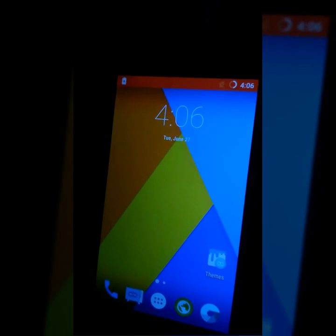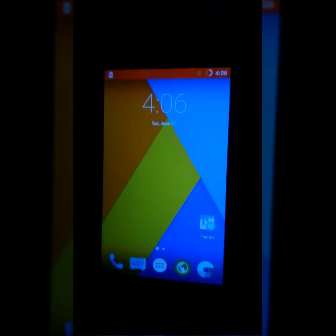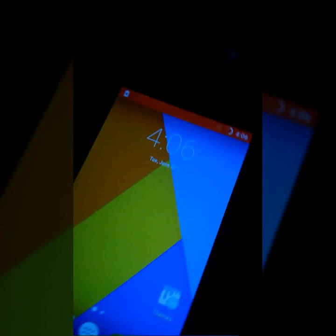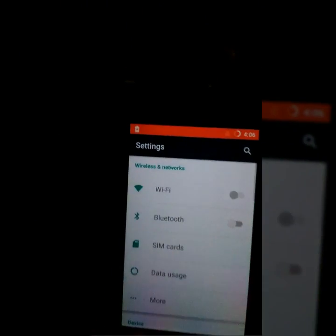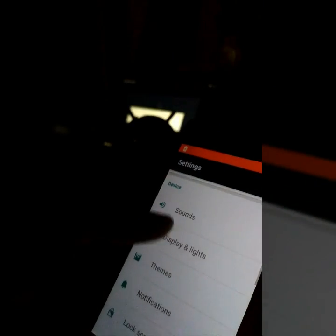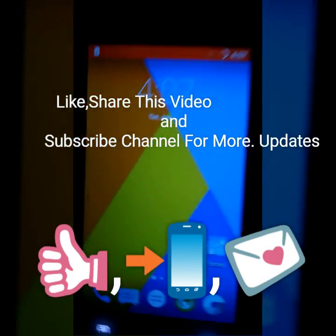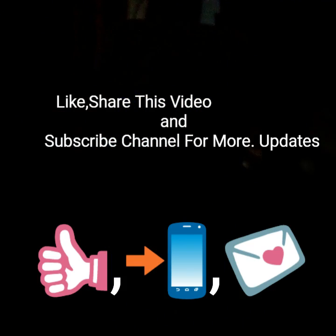Stay updated to my channel for any news about this ROM. I will update you as soon as possible if a better version is released. This ROM is not available on XDA as Android Lover hasn't posted the thread yet, and users are downloading it from his Android file host account. So catch you guys later. Do like, share, and subscribe. This is Gautam Mani signing off from YouTube. Good luck guys.